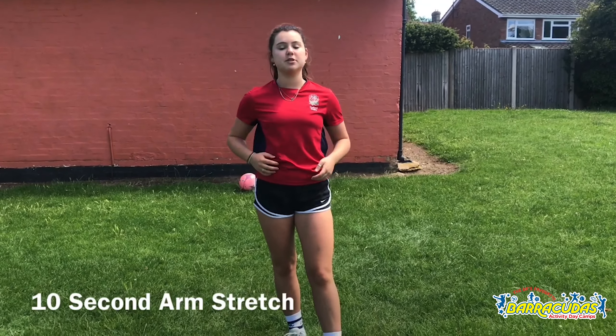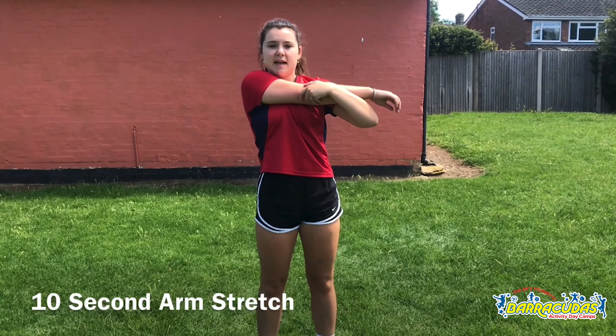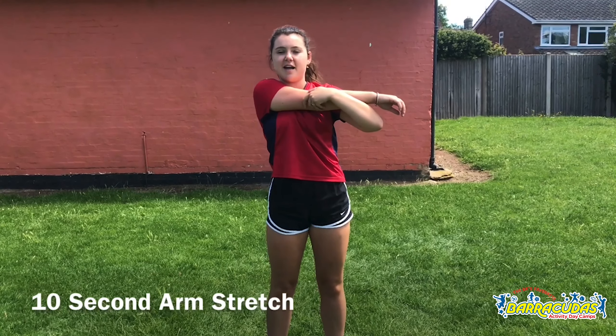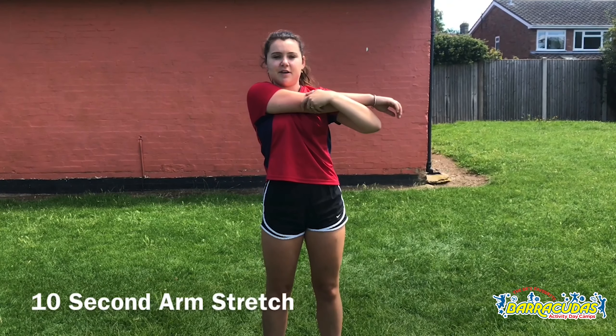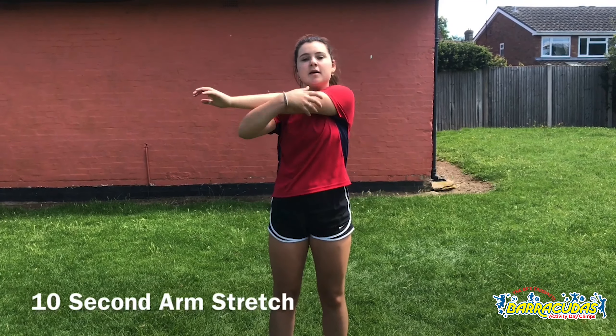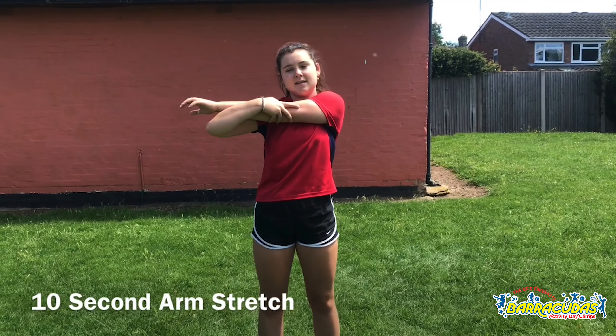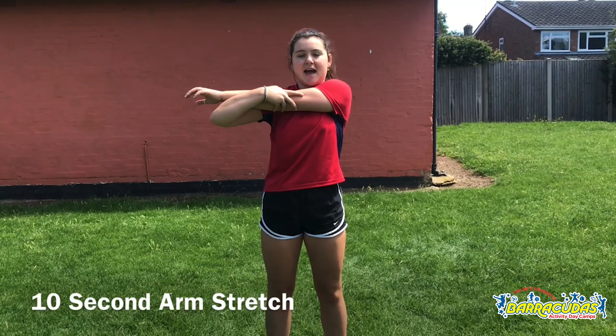Finally for our warm-up, we're going to do some across-the-body arm stretches and we're going to hold for 10. 1, 2, 3, 4, 5, 6, 7, 8, 9, 10 — and switch arm. 1, 2, 3, 4, 5, 6, 7, 8, 9, 10.